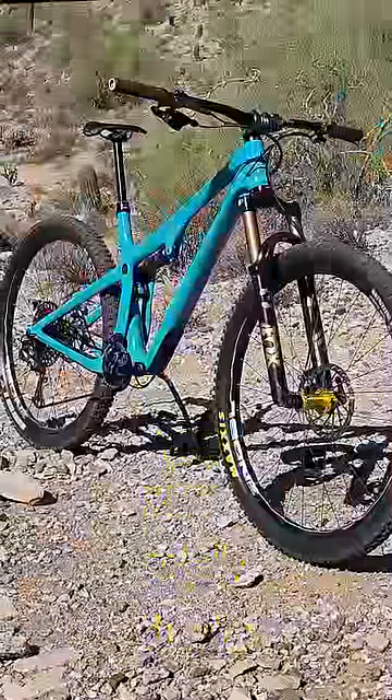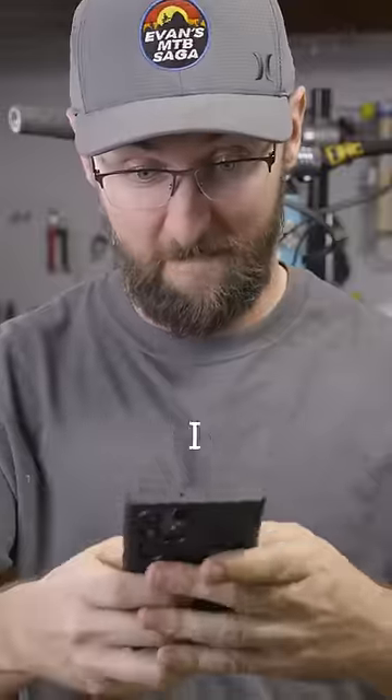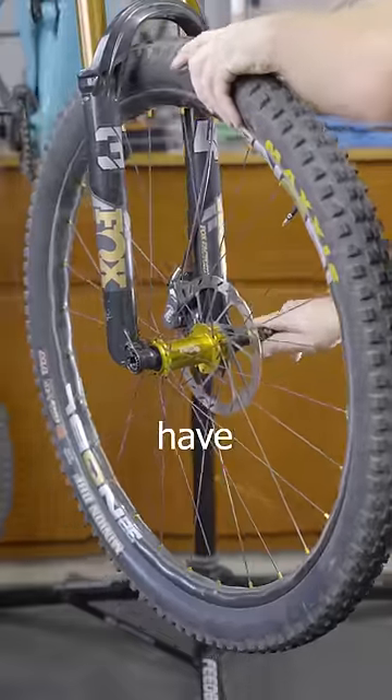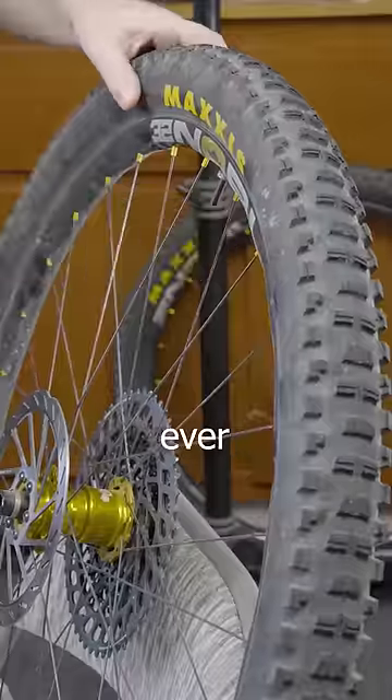Tire logos are ugly, and they're totally ruining the look of my Yeti. I need to figure out a way to remove them. So I scoured the internet and I found this 3M primer. Now I'll never have an unpaid tire sponsorship ever again.